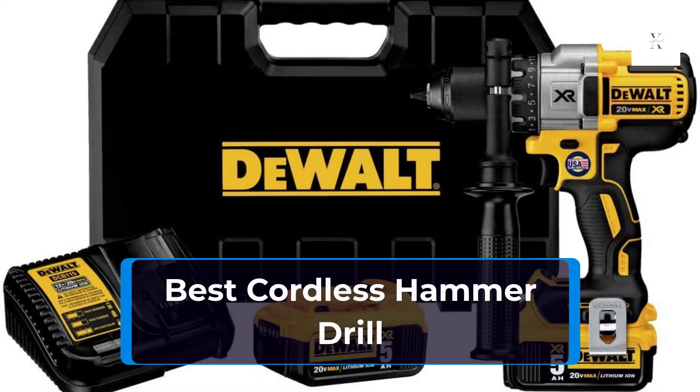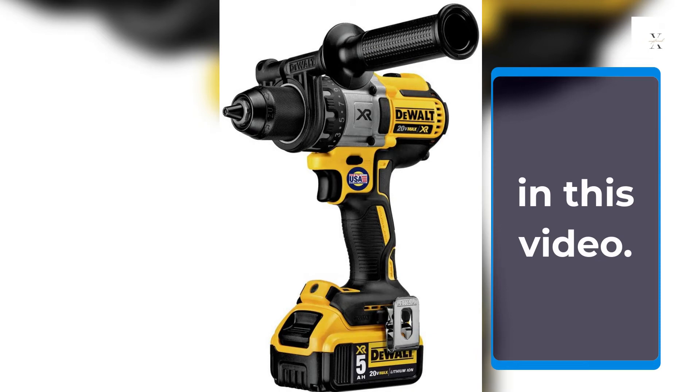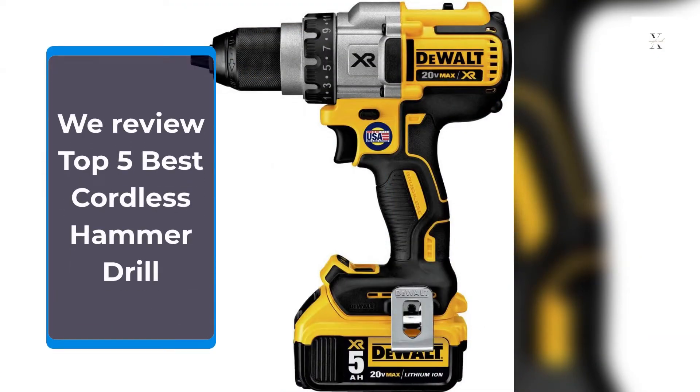Best Cordless Hammer Drill. We review the Top 5 Best Cordless Hammer Drills.